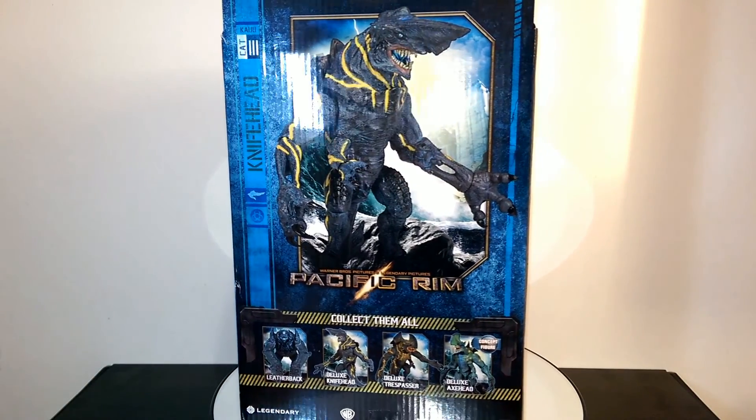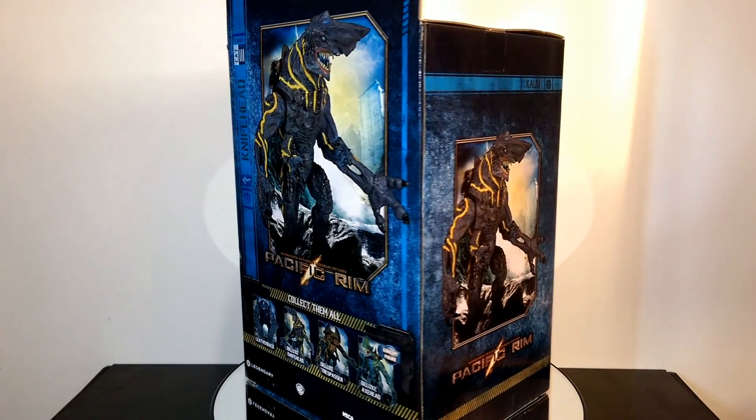Hello and welcome, my name is Lazer and today we got another figure review and unboxing. On the table I got the NECA Pacific Rim Knifehead 3.0.